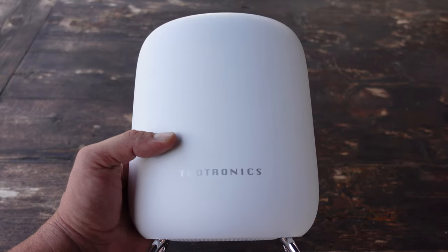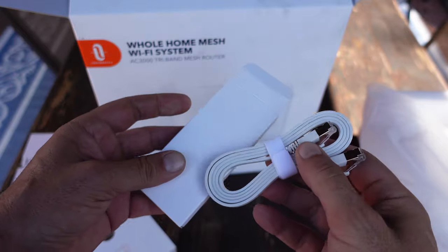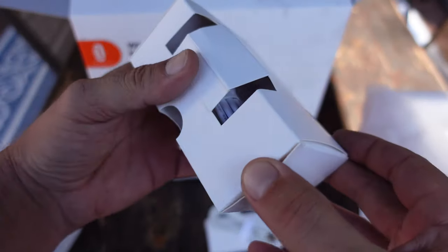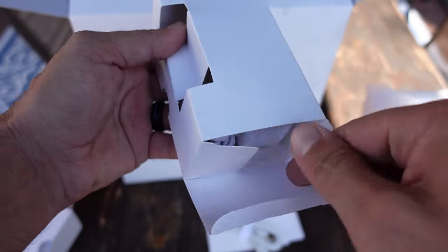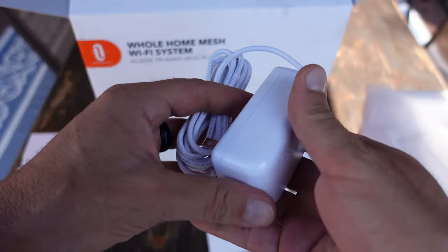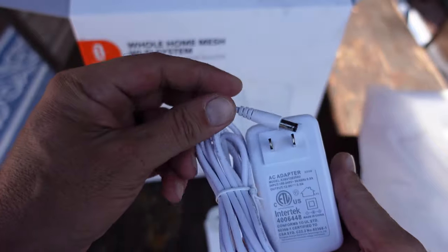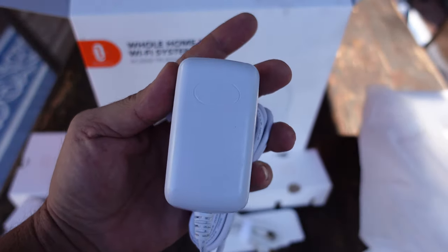I was familiar with the TaoTronics name — I had a couple of devices from them in the past and had been very happy with them. So when I saw that they made these routers, I had some confidence and decided to give them a try. I ordered a three-pack so that I had one for each floor of my home, in hopes that it would solve my problem with all the dead zones I was experiencing.